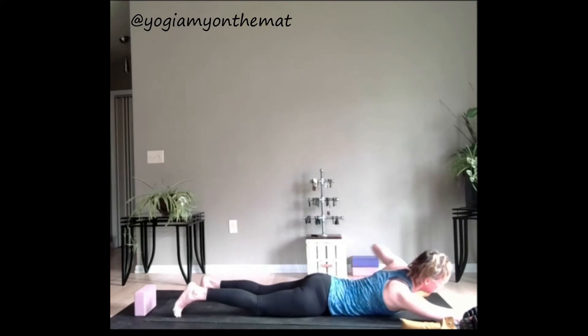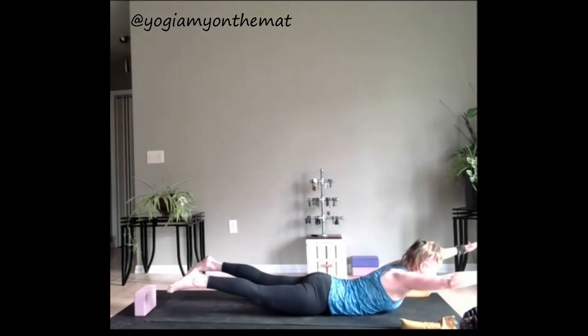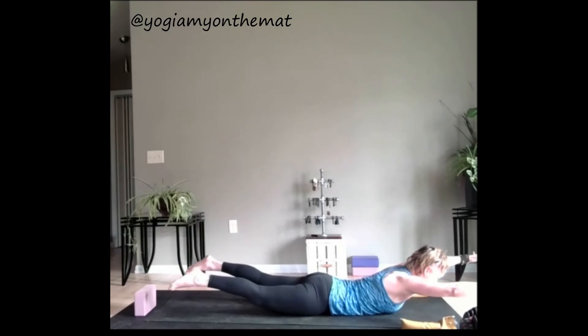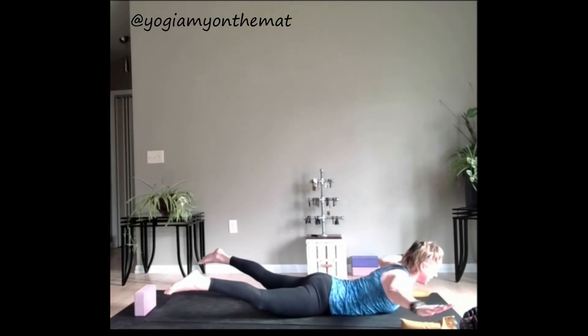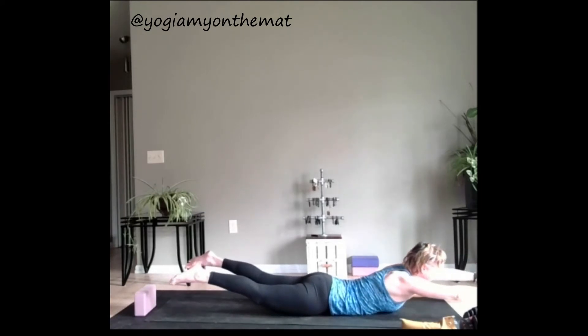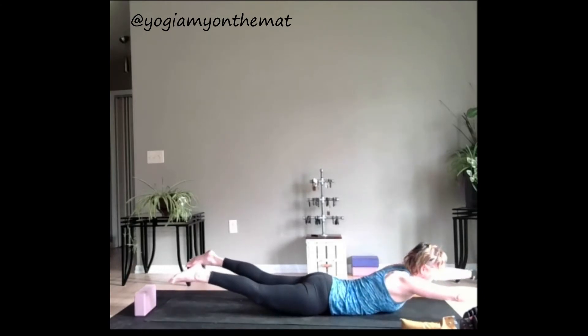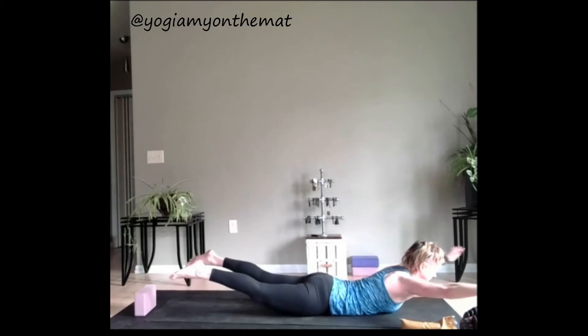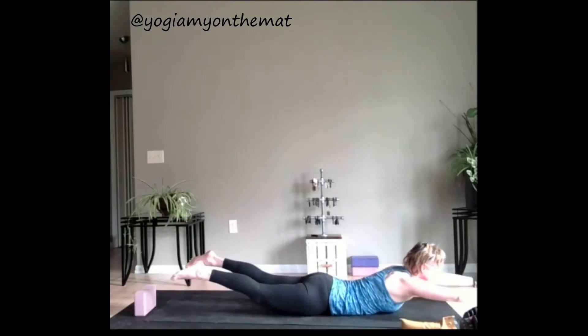Bring your arms out in front of you. Take an inhale, and on the exhale go ahead and lift everything up. Squeeze into the back of the body. Inhale, lift. Exhale, goal pose the arms. Lift the feet as wide as you can. Inhale forward, exhale back. Three more. Last one, lower down.